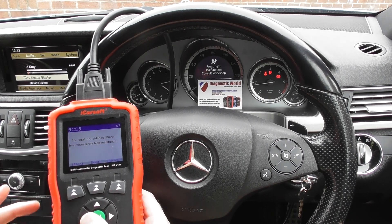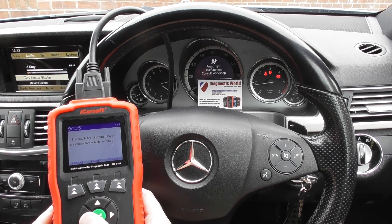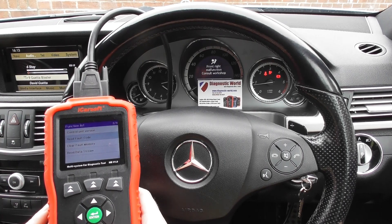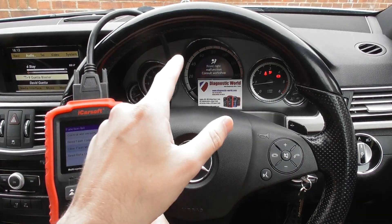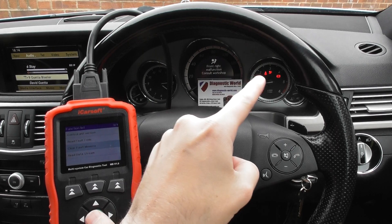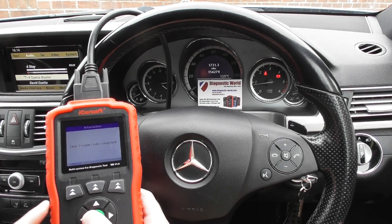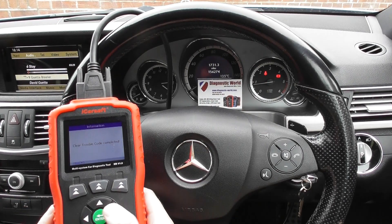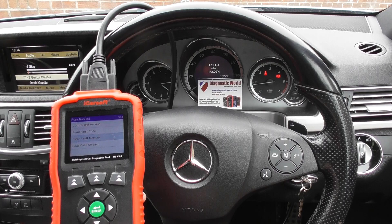All of these obviously go to the same connector — we simply unclipped a connector and put it straight back in. What we'll be able to do now is show you the clear fault memory. Once we do this, we'll be able to get rid of the airbag message and the airbag light. Click on that now — there we go, they've gone off instantly. And that really is the process for all of the other systems as well.